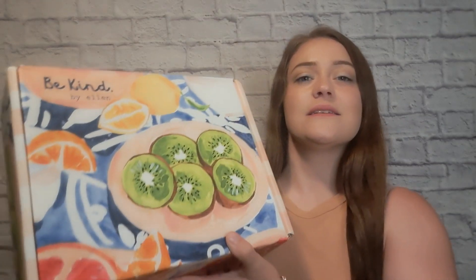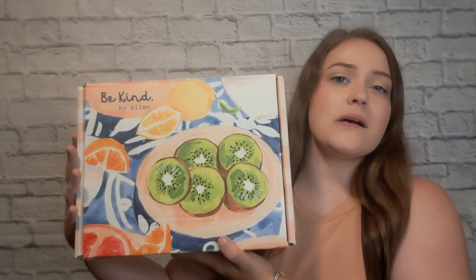Hello everyone, welcome back to my channel. For today's video, we're going to be unboxing the Summer Be Kind by Ellen box.